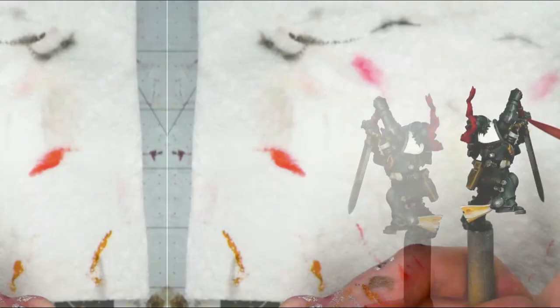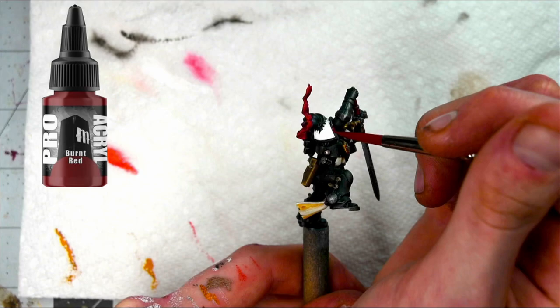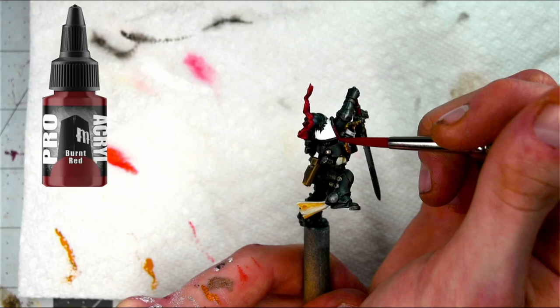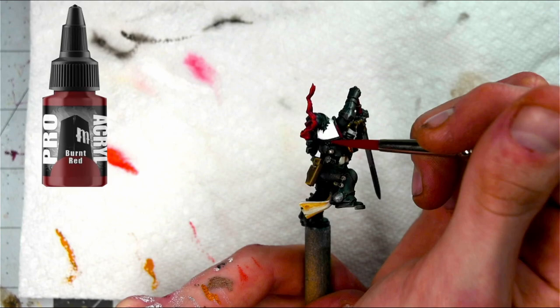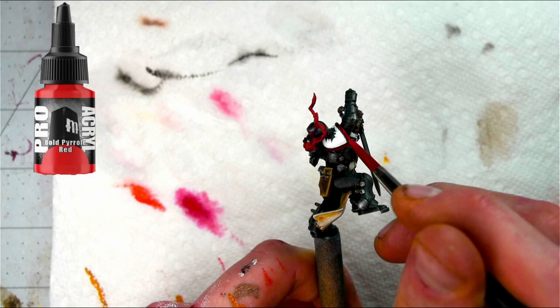Now that I have the white out of the way, I'm going to start painting the outer edge of the pauldrons, starting off with Pro Acryl's Burnt Red — for some reason my camera likes to pick this up as more purple/magenta-y, but mind you, it's actually red. Using the same red formula from before, I'm just going to incrementally add Pro Acryl's Bold Red and make it brighter and brighter until I'm painting with pure Bold Red, hitting the very very edge highlight.